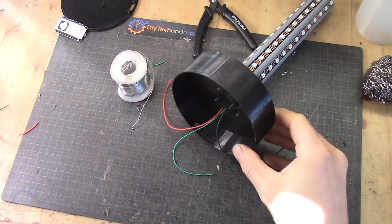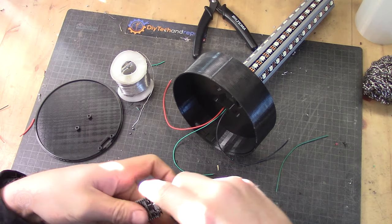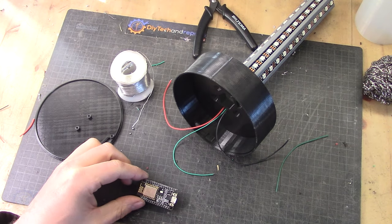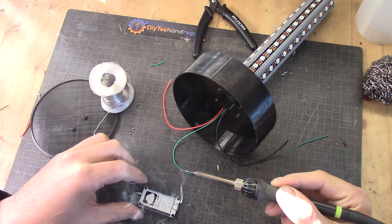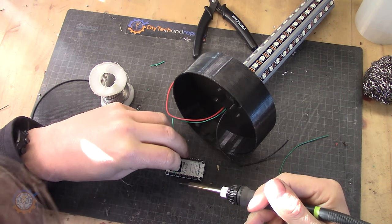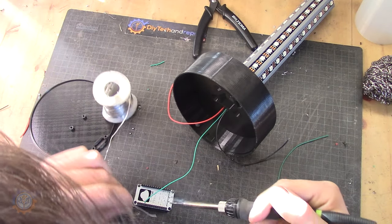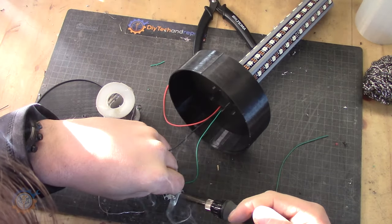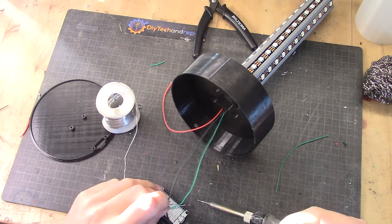Now we're going to attach the board to the device. We're going to use the 5V output and pin D4. I'm just going to solder directly to the pins since I'm not going to use this board for anything else afterwards. Ground is that pin, and 5V is the input — and that's that one.